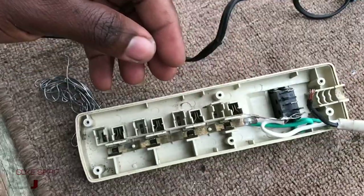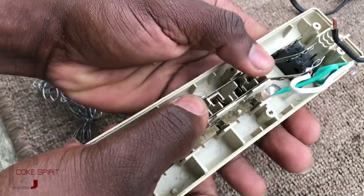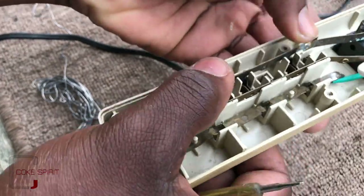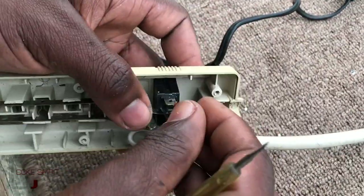The light in this switch is connected between the terminal in the middle and the terminal on the right, so when the switch is flicked up, the indicator light will come on.